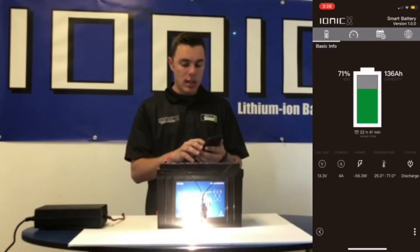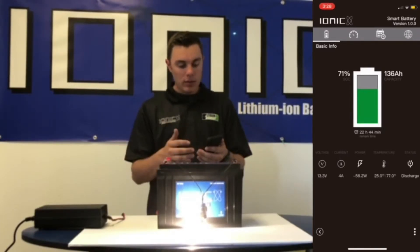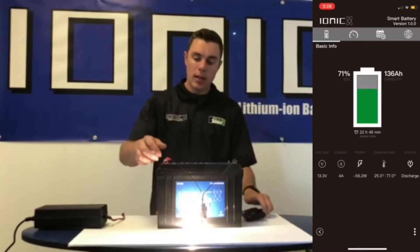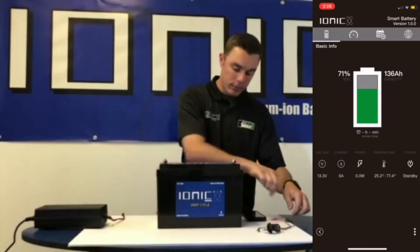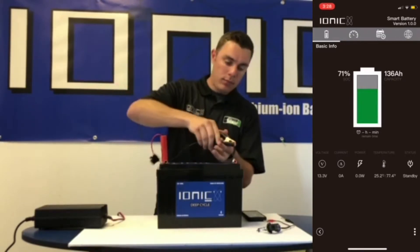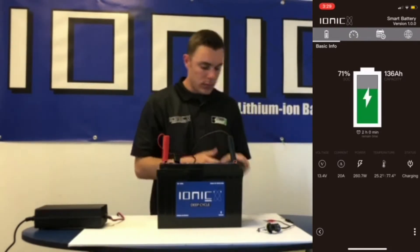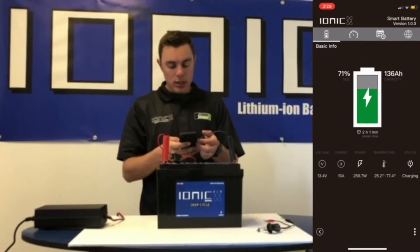You can also see the remaining time left, so it's showing this battery will run this light for about 22 hours and 42 minutes. We take the light off and plug our charger on, and now it says it's charging.